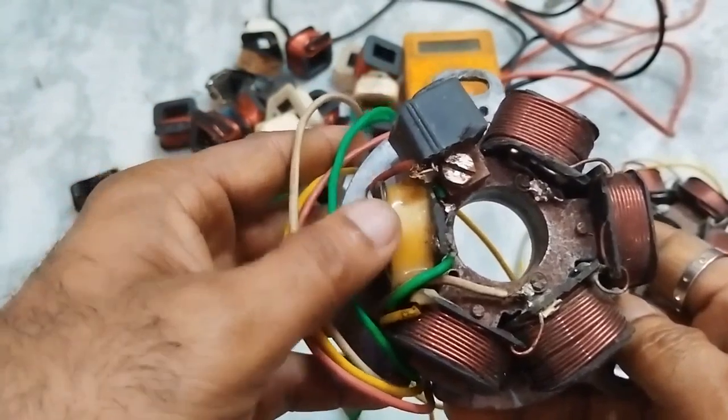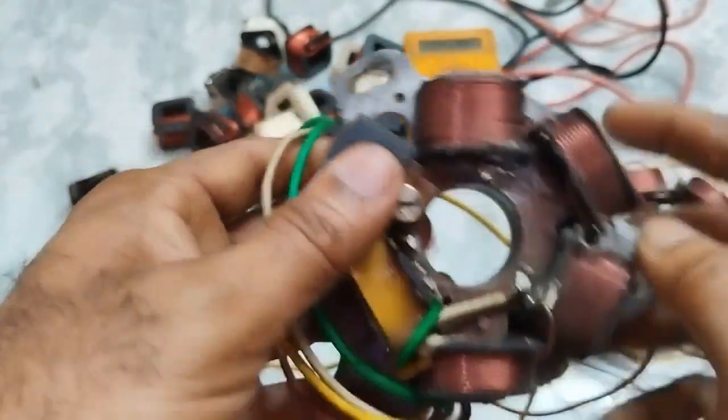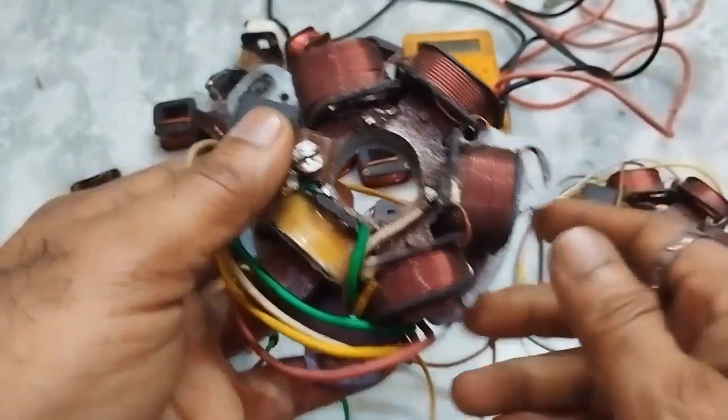This is called LT coil. This is pickup coil. One, two, three, four are the lighting coils.